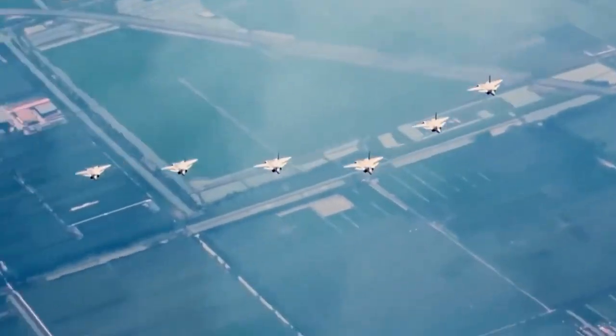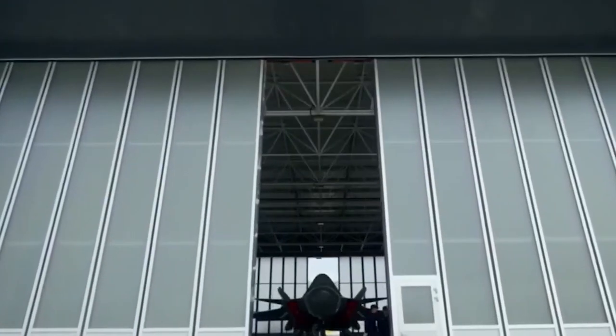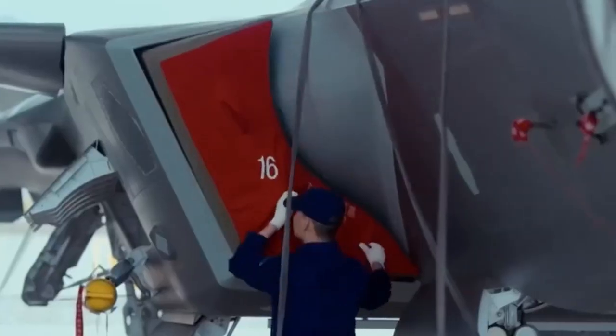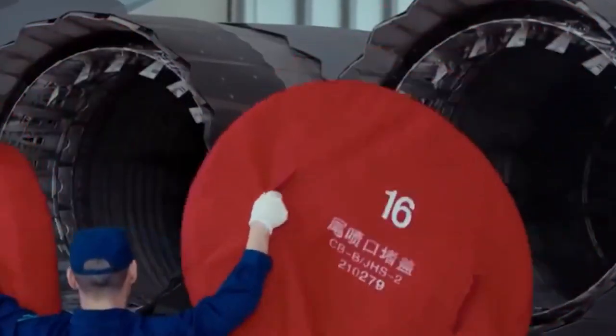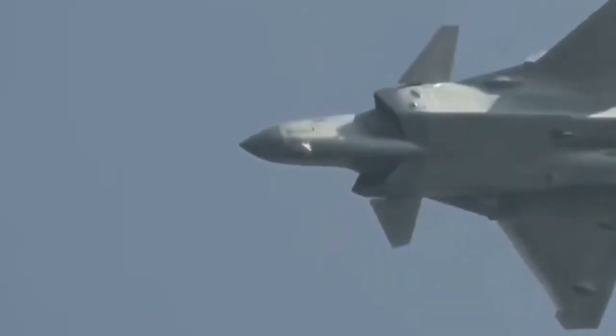Chinese state media released the latest video of the J-20, showing images of two pieces of equipment in extremely high definition, which drew many people's attention. The first is the J-20's PL-10 missile launcher, and the second is the J-20's latest serrated engine nozzle. I'm going to share my analysis with you.